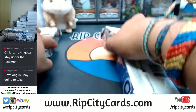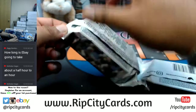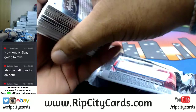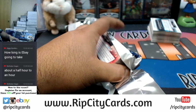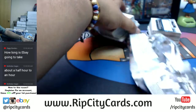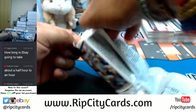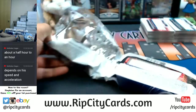It shouldn't take that long, Nicholas. I'm gonna shoot for under 30. I'm gonna go through this fairly quickly.